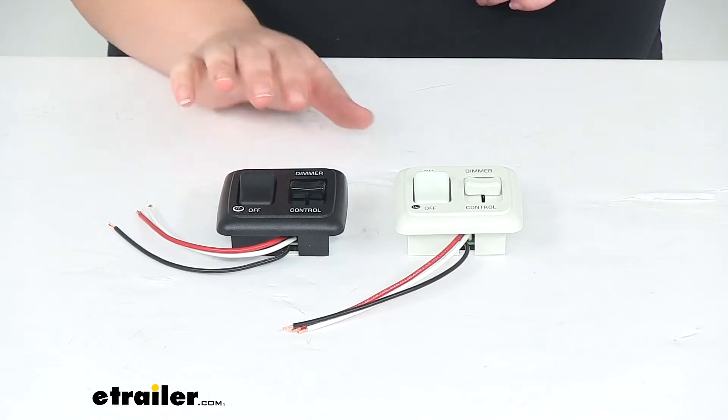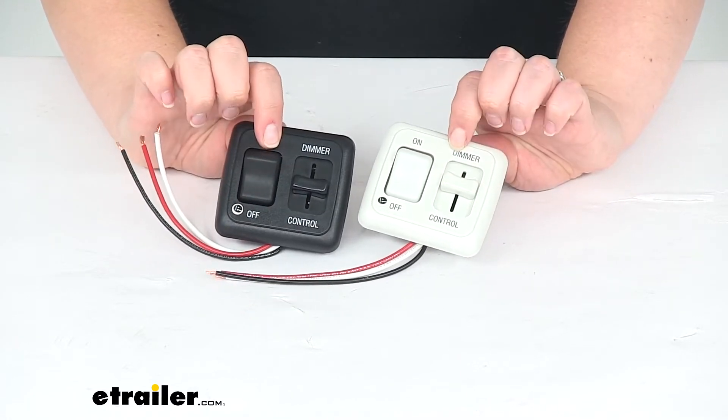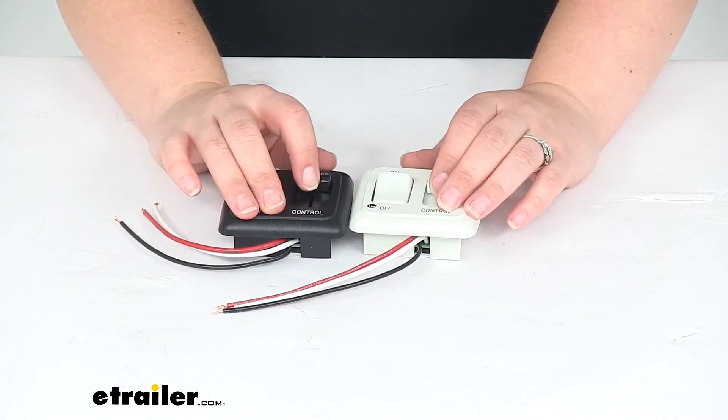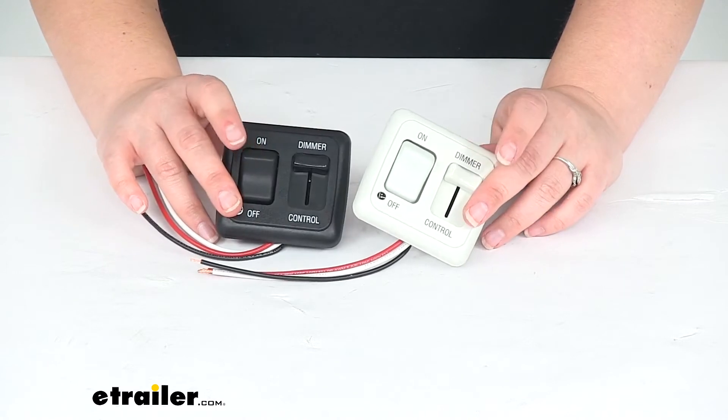This is going to come in either black or white. It doesn't come with both — I just wanted you to see that these are going to be the same as far as the dimmer switch, rocker switch size — everything is the same. Just one comes in white, one comes in black.